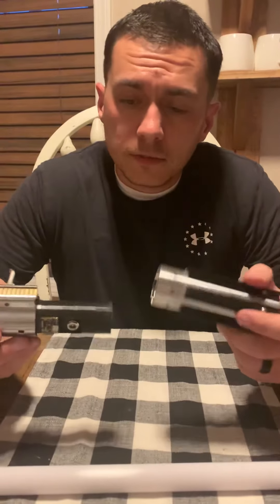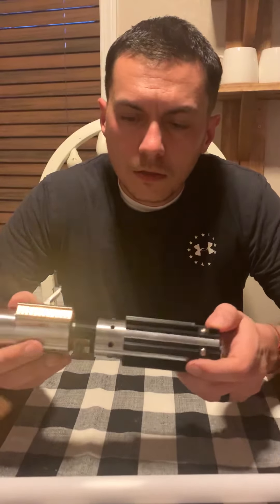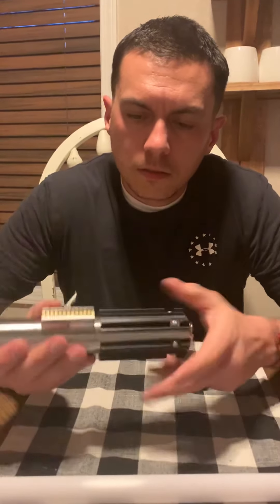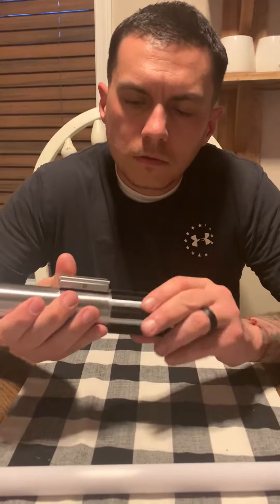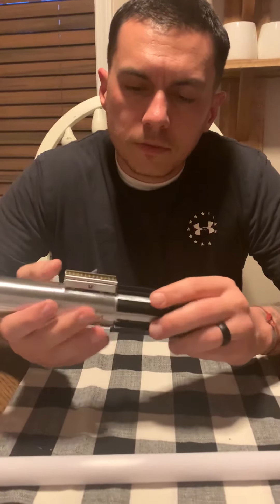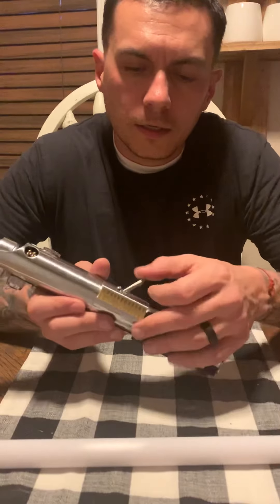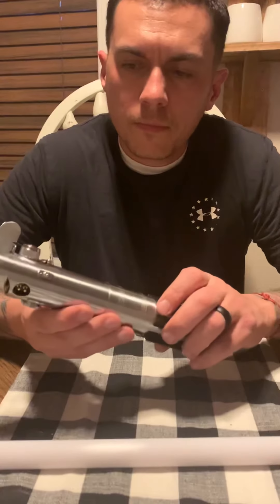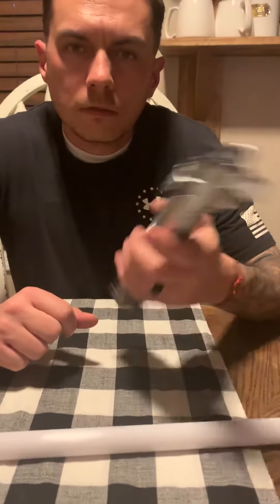When you screw this in it's a little bit of a tight fit, so take it easy. You don't have to tighten it up too tight — if it starts getting a little too tight, just stop. If one of these grips is in your way, lever it back, clamp down your lever.